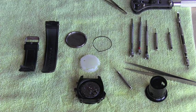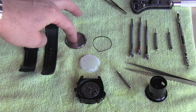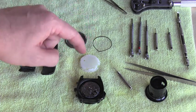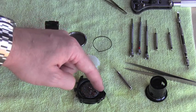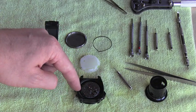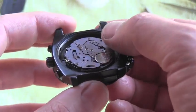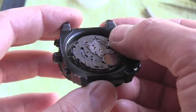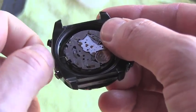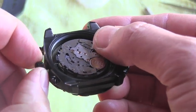Let's say you opened your watch for the purpose of cleaning. You remove the band, you remove the back case including the rubber gasket, you also remove the plastic spacer which was around the movement. You did all of that, but now in order to remove the movement...